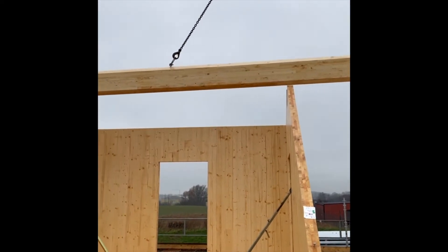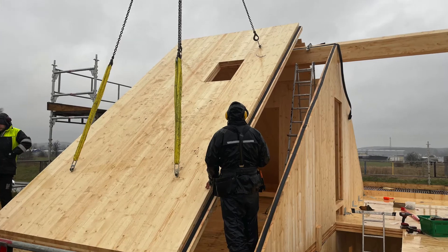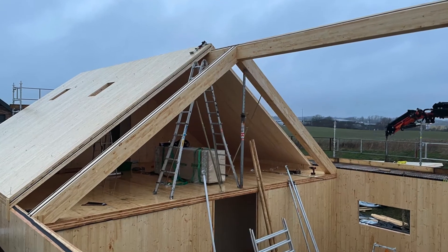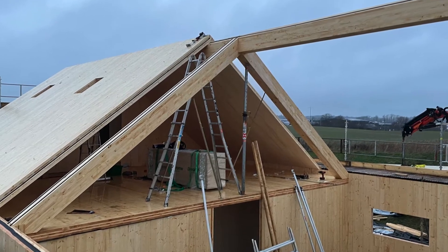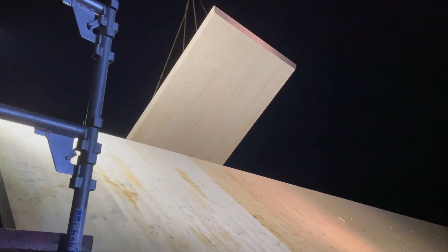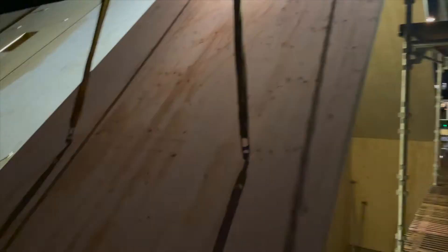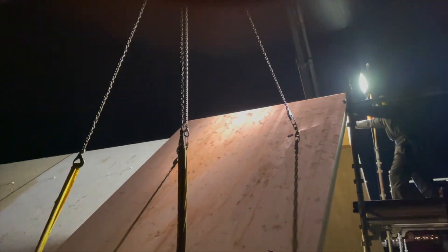Once the ridge beam was completed, it was time to mount the roof elements. The roof panels came in on day 3 on a flat-bed truck, pre-loaded in the reverse order of assembly. They were directly lifted off the truck and mounted one by one. By the end of day 3, the CLT assembly was complete.